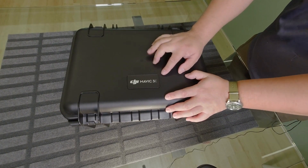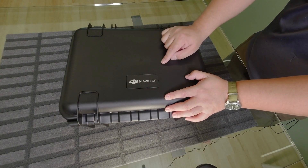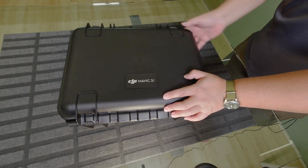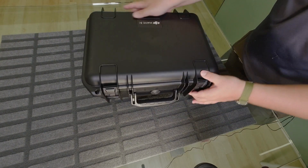It says Mavic 3E on the case — that's for the Mavic 3 Enterprise — whereas the Thermal will say Mavic 3T. So let me pop open the case.